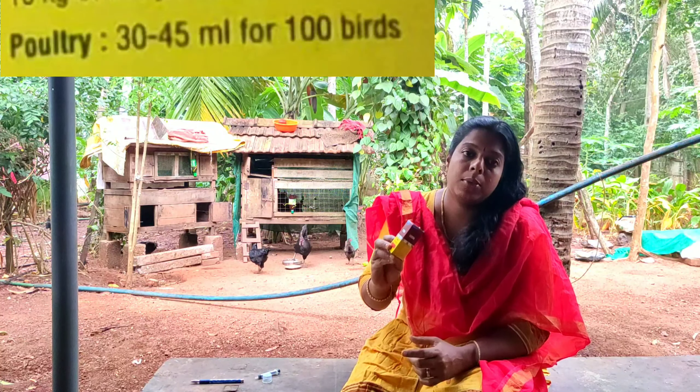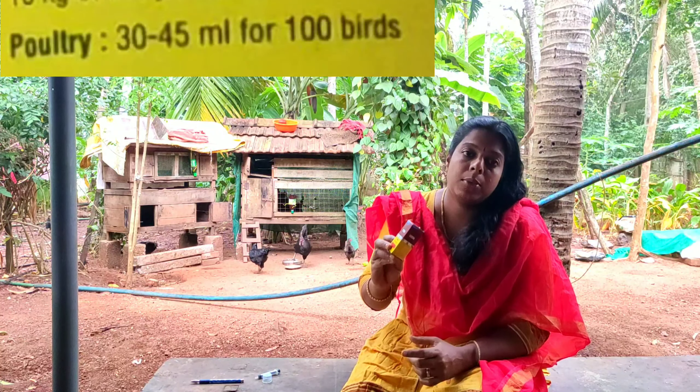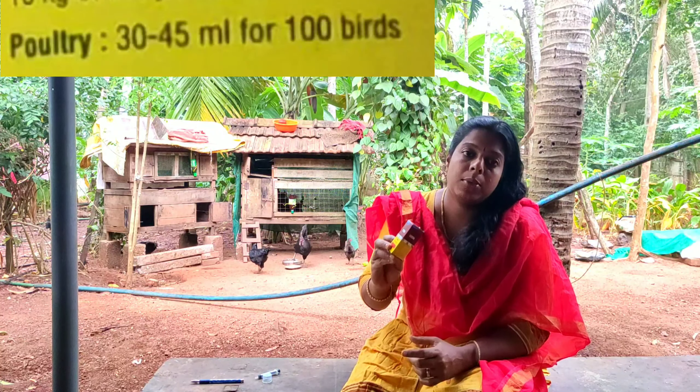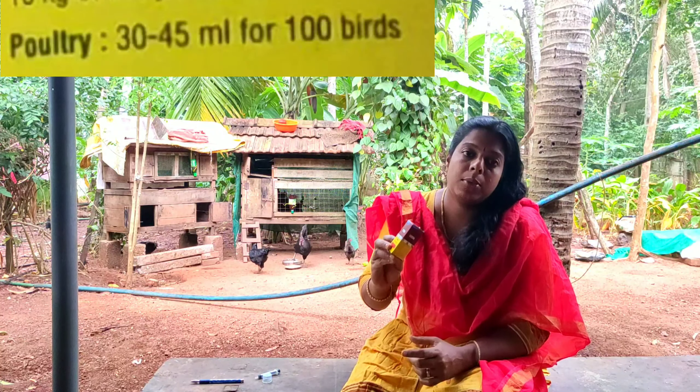I will check the dosage. I have 30 milliliters. We have 100 units. If it is a full dose, it is not 100 units. We will check most of the dosage.